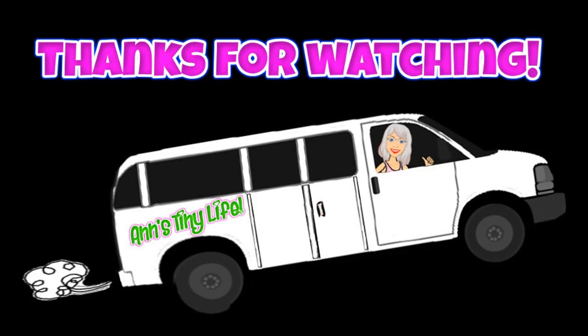Thanks for watching everybody! Don't forget to subscribe and please give me a thumbs up - or thumbs down if you didn't like the video. Hit the bell, and y'all have a good one!